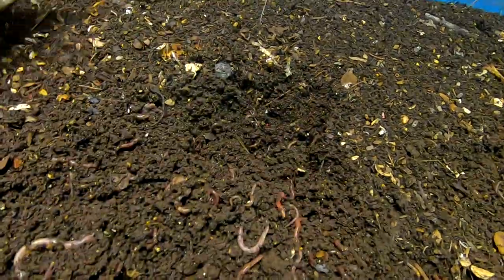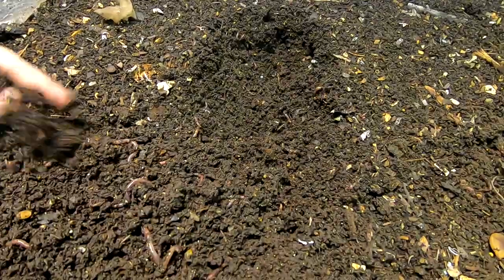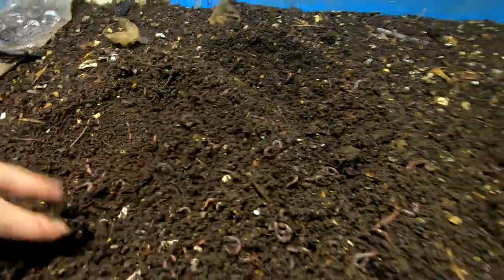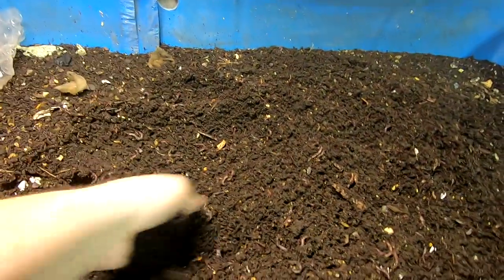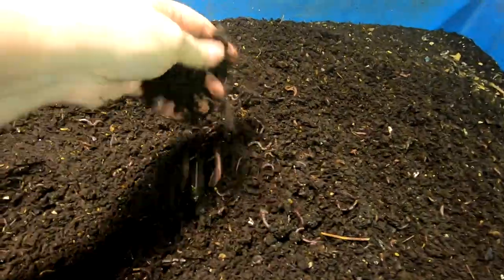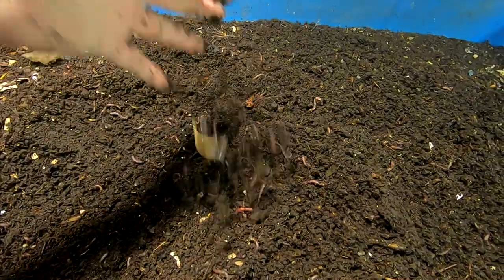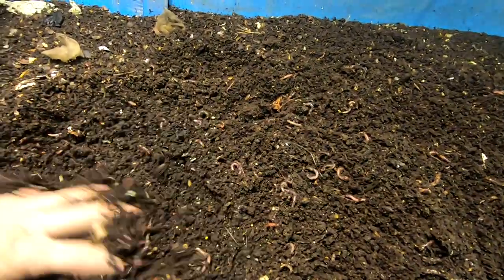Banana stem. Even though they are enjoying this bin, I'm not really sure I'm enjoying this method. It's like, okay guys, it's been six months — move this way. I haven't fed on this side since I don't even know when, and yet here they are mucking about in the end that hasn't had any food for three or four months.